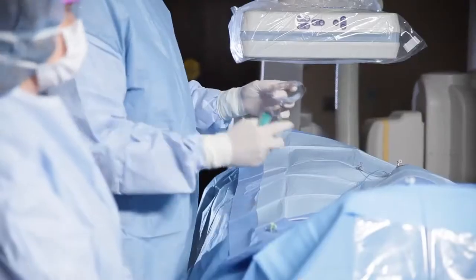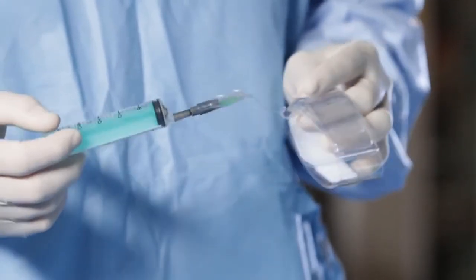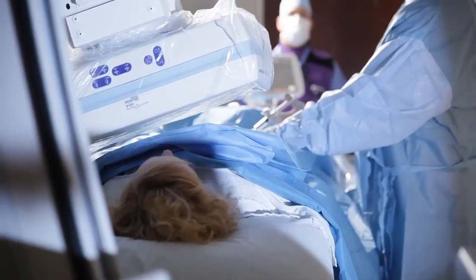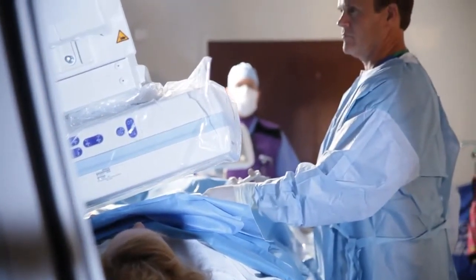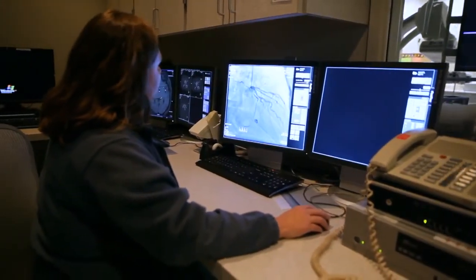When the procedure is over, we take the tube out of the small radial artery and put a little band around the wrist to hold pressure and seal the small puncture site. You can get up right after the procedure, as opposed to sometimes laying for many hours when it's done through the leg. It's not only a safer way to do it, it's a much more patient-friendly way — and for people with back problems who have difficulty laying flat, that's eliminated with this new technique.